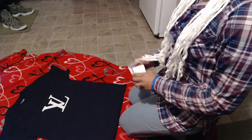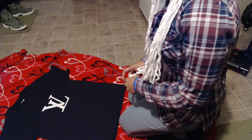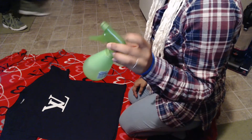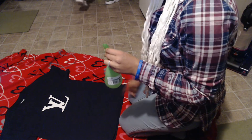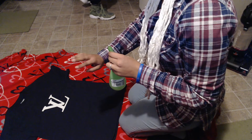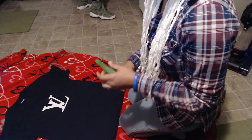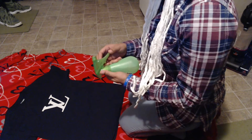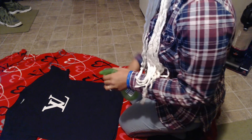Alright you guys, in this video I'm going to be bleaching this black t-shirt right here. I already have some bleach and water solution in the spray bottle. The logo is not heat transfer set onto the shirt — I just put it there so that when I peel it off, hopefully it will still be on the shirt.